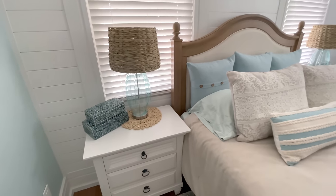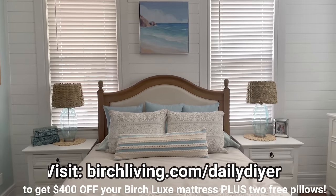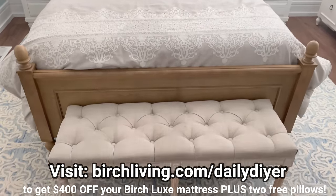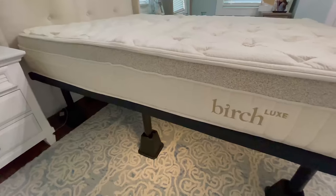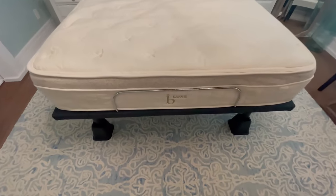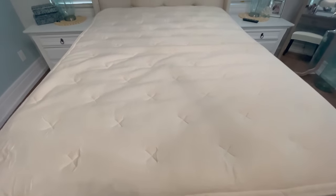You'll get your Birch mattress delivered right to your front door for free within the United States. I love my Birch Luxe mattress and I think you would too. If you're looking for a new bed, check out Birch — click the link below or go to birchliving.com/dailydiy and you'll get $400 off your mattress plus two free pillows. This was so much easier to shop online versus going to the store.